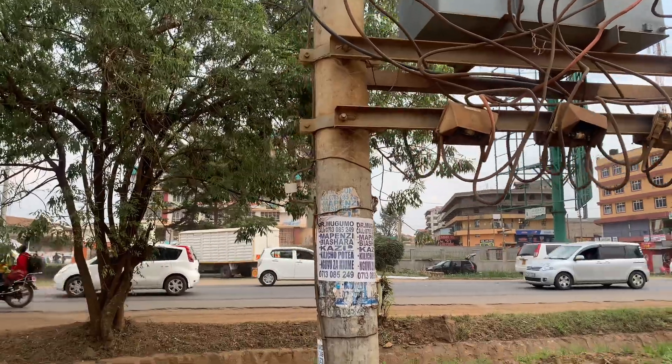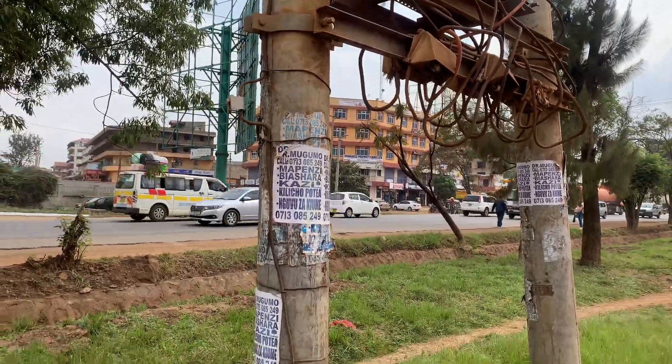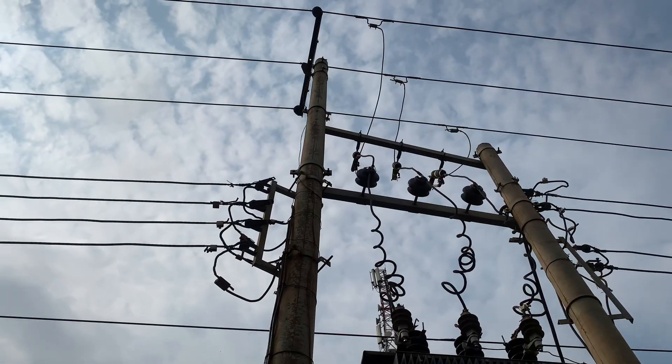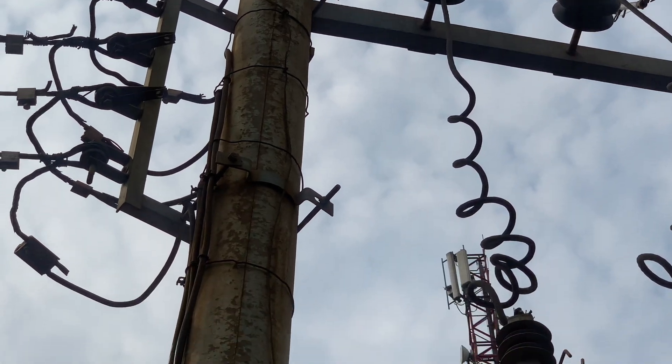A transformer is earthed in three different ways. It is important to note that a transformer is earthed, number one, by way of earthing its entire metallic structure all the way to the ground.